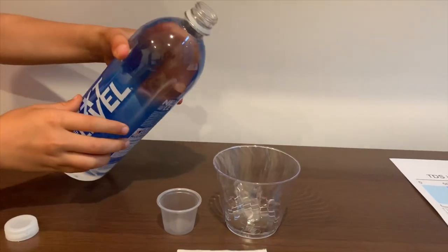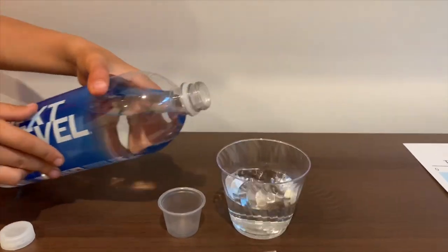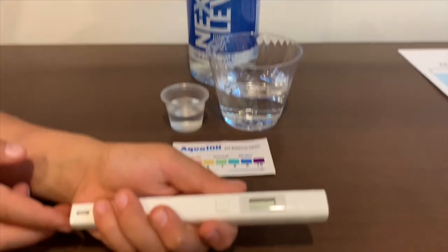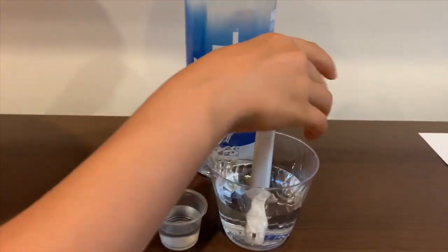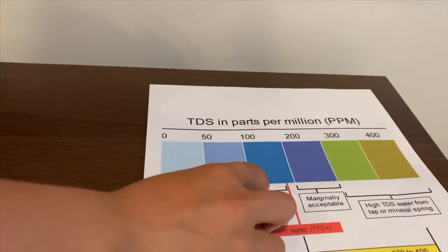Let's pour some water in. First, we're going to test the TDS level. If you want to buy this TDS tester, check the link down below. Turn on the TDS tester, make sure it says zero, and put it in. 147 — that is okay to drink.